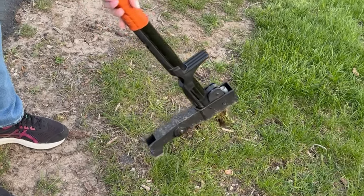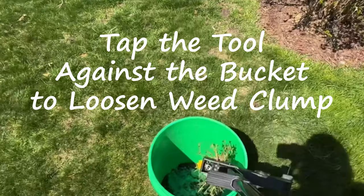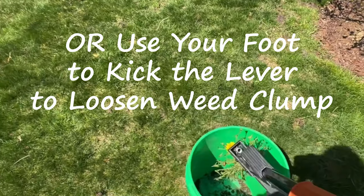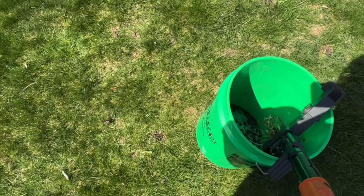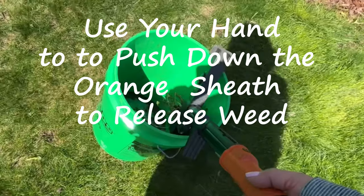Now a couple of things. Sometimes I have trouble getting the clump out. You can either tap it on the side or kick that kickstand and it'll push it out for you. You push that orange release towards the bottom and that pops out the weed.